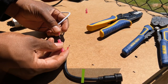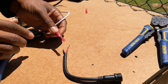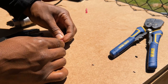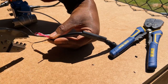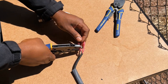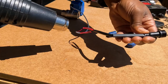Once my wires were stripped, I used heat shrink butt connectors to connect the wires together. This was also my first time using a ratcheting crimping tool and just like the wire strippers I would highly recommend them, but you can get the job done with a cheaper crimping tool. After the butt connectors were installed, I used a heat gun to activate the heat shrink material. You can also use a lighter if you don't have a heat gun.